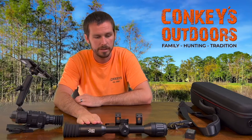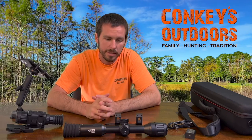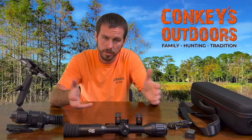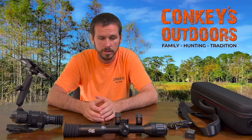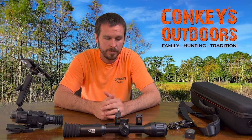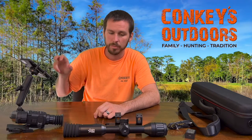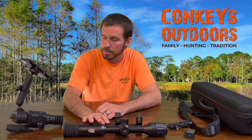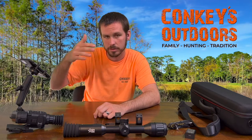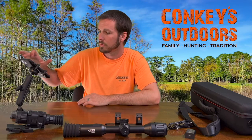We have these in 35 and 50 millimeter. The 50 is more of a long-distance thermal scope — you can shoot probably 500 to 600 yards. The 35 gets you about 300 to 400 yards. You can also connect this to the T-Vision app; I have it on my phone here and we'll screen record that to show you in the video as well.